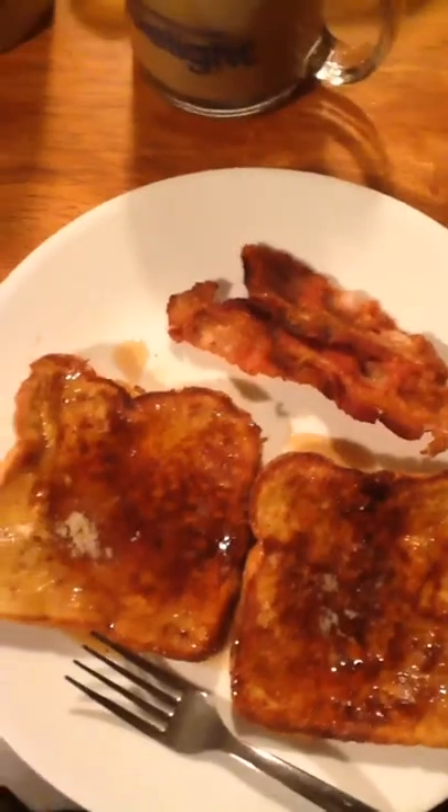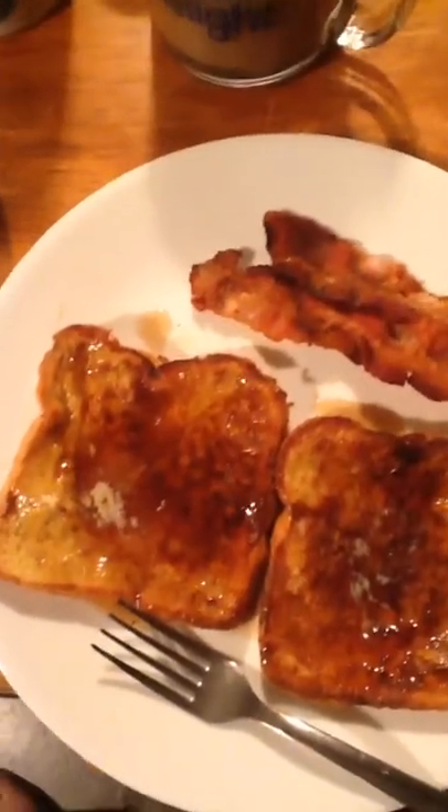They got browned. I put some butter and some syrup on them. I cut up some oranges for some vitamin C this morning, and then we have our coffee. Thank you guys for watching, I hope you enjoyed this. Alyssa, how is it? Pretty good. You like it? Yeah. Alright.